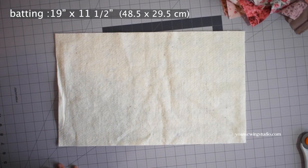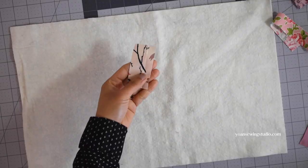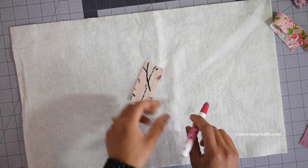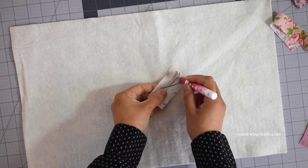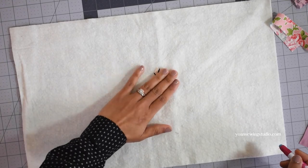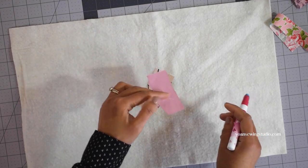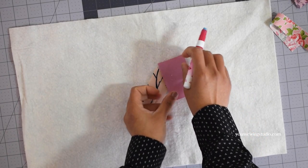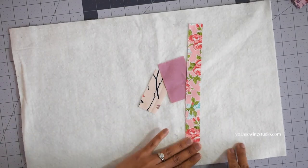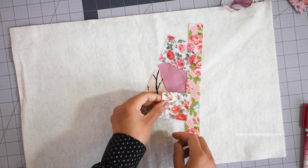Next we're going to prepare the batting. For this project I'm using 100% cotton batting — this will be the base for us to build the collage. We're going to start working from the center of the batting. Grab a piece of fabric and apply a little bit of fabric basting glue on the wrong side, then place it randomly on the center. Take another fabric, apply some basting glue, and position it overlapping a little bit from the previous fabric. Continue building this collage — don't think too much about the layout; the goal is to fill in the surface of the batting.